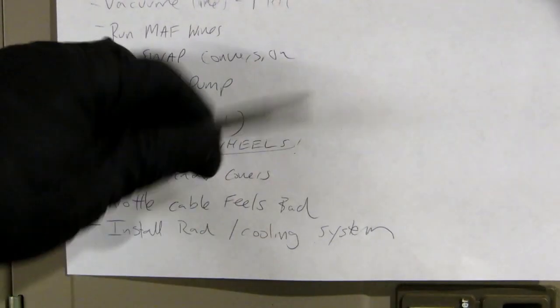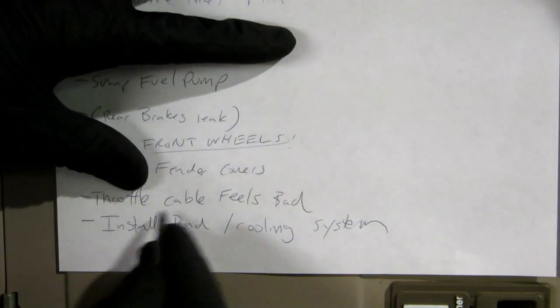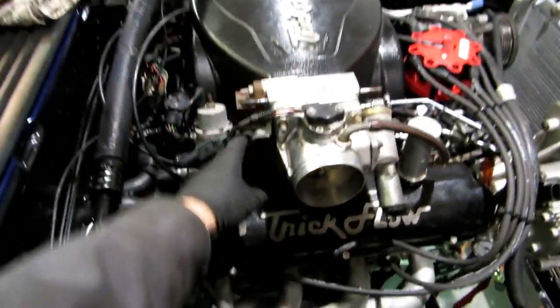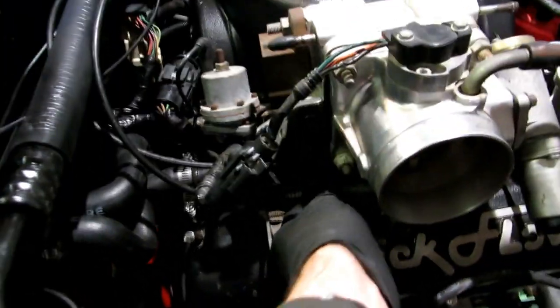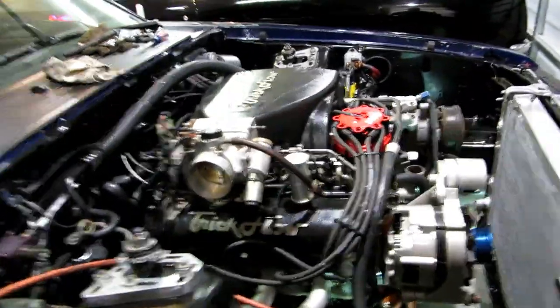The throttle cable feels bad - I don't know if it's stock or not, it feels gritty. The radiator has been installed, and the cooling system still needs worked on. Just kind of going over what I've done - I did hook up the throttle cable, anything that was kind of dangling around the motor has been bolted in. The throttle cable's been bolted up, but it's got a bit of a feel - it feels like it's binding. I honestly don't know if it's the spring, but this is the one that came on my '86 - maybe it was like that all the time and I just never noticed it.